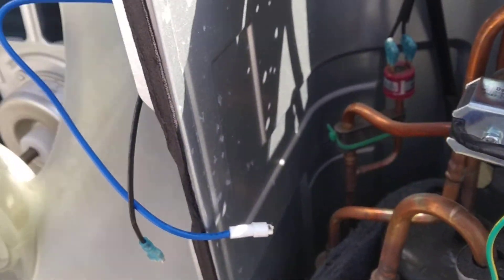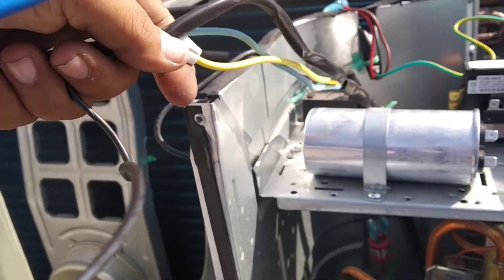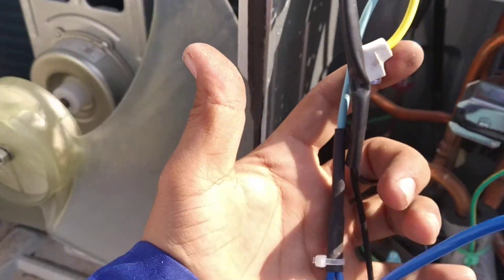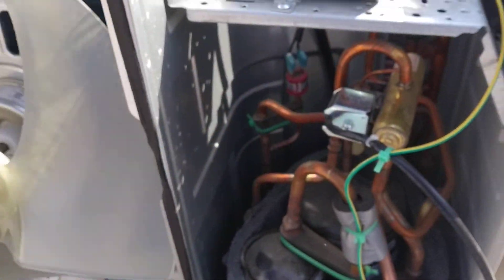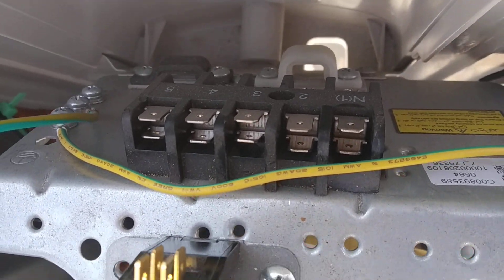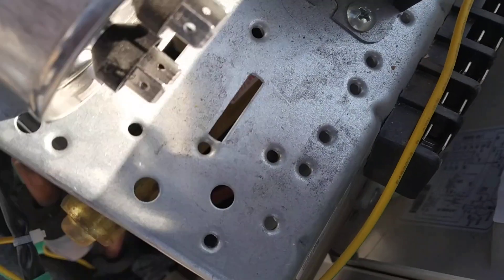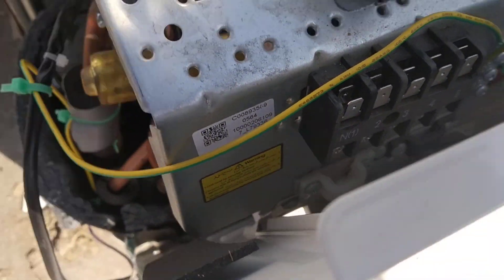These are our compressor wires. And this is our connector — there are 5 pins.